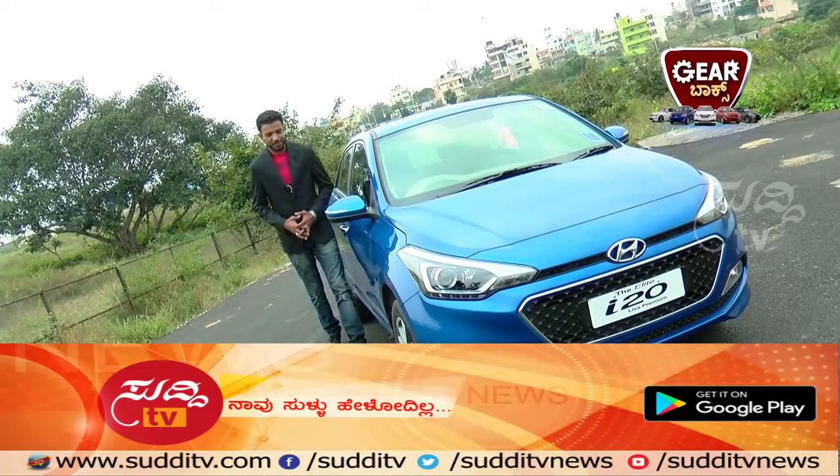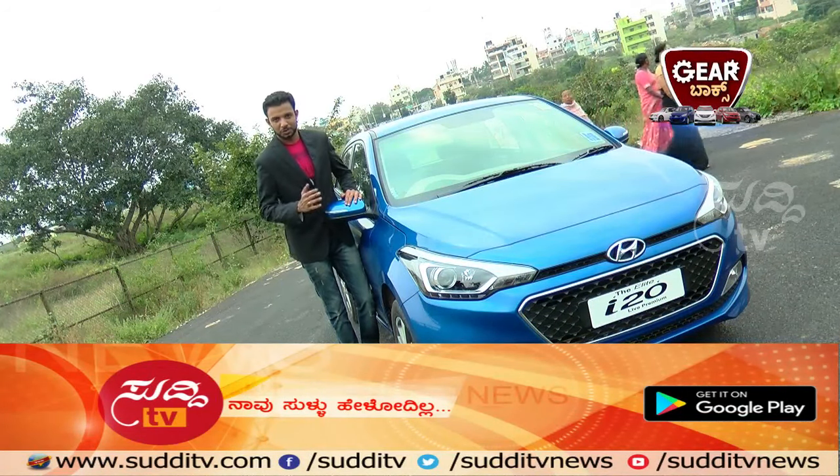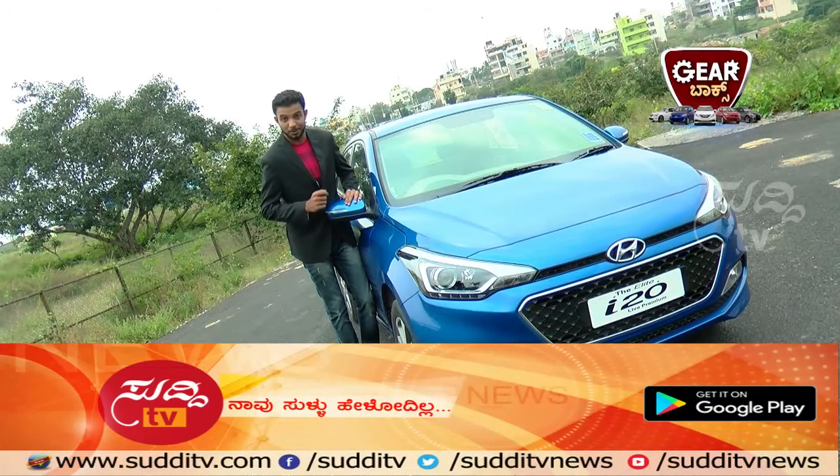An important feature: this car comes with an escort headlamp function. At night, when you park your car and lock it and start walking home, the headlamps stay on for 30 seconds so that you can walk back home safely.